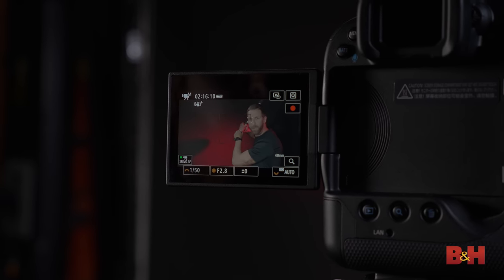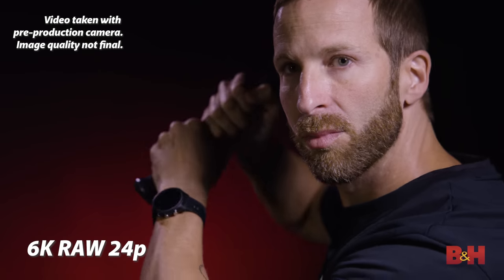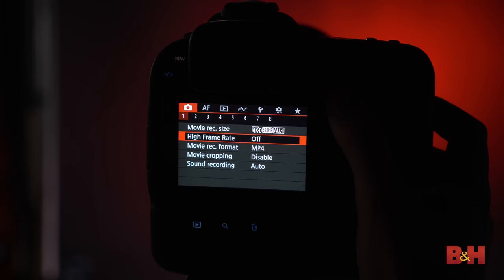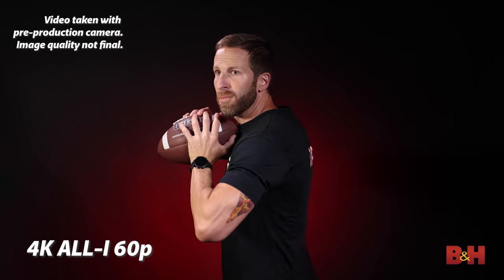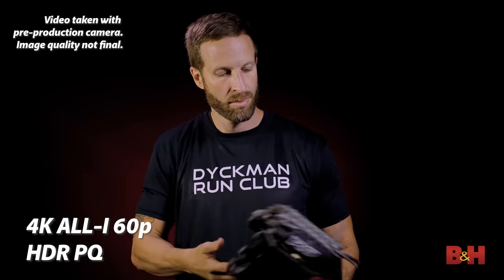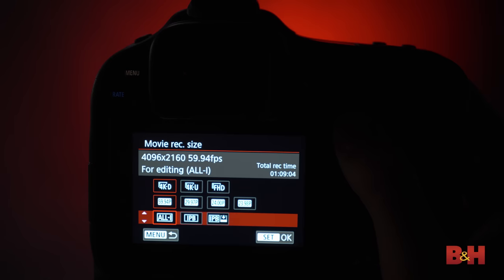The video on the R3 is simply beautiful. You've got a ton of 4K options, but the top of the list is 12-bit 6K RAW video recorded internally. RAW video offers unparalleled image quality and color grading flexibility. For most uses, the camera's 4K MP4 recording offers a lot in a much easier-to-edit format. All varieties of 4K video on the R3 are oversampled from 6K, except for the 120p mode. 4K video can be shot up to 60 frames per second in both DCI and UHD resolutions, with three codec varieties: All-I, IPB, and IPB Lite.